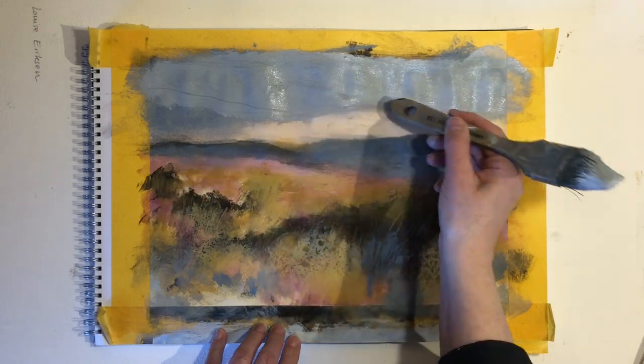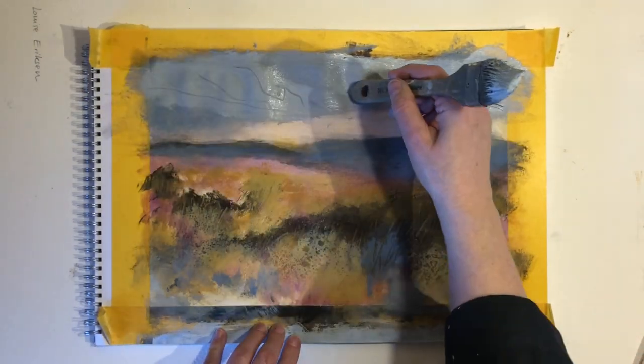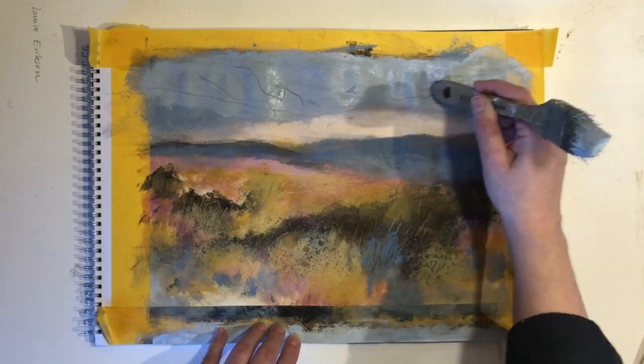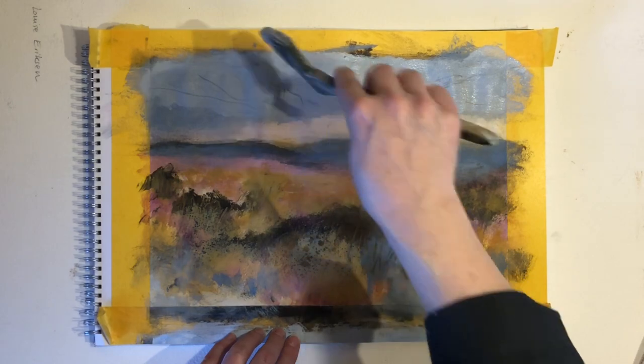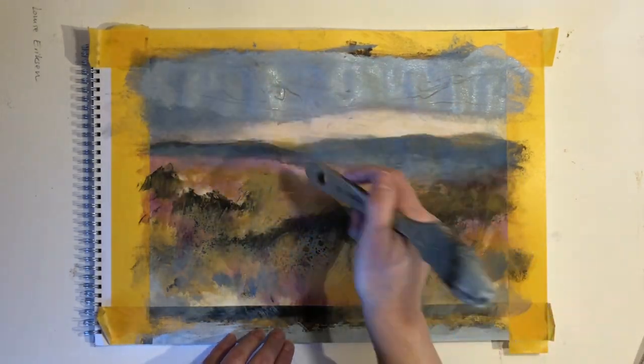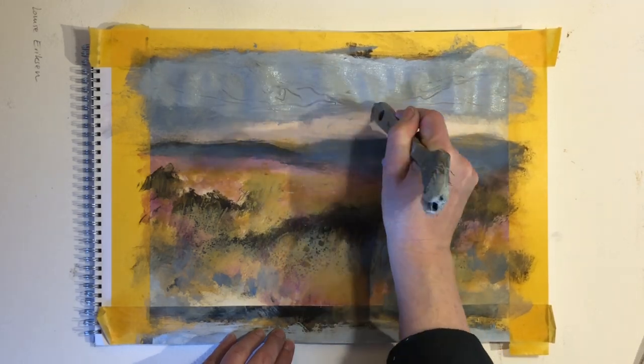And I'm going to add some of those lines. If you've seen some of my other videos you know I like to add these lines by scraping into — or drawing into — the paint while it's still wet.